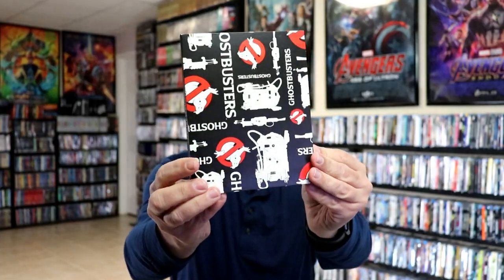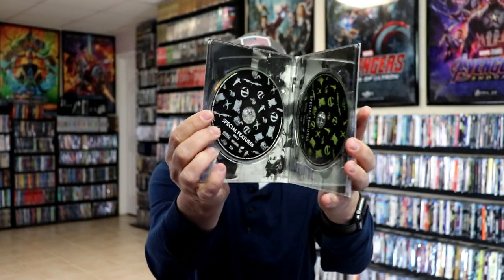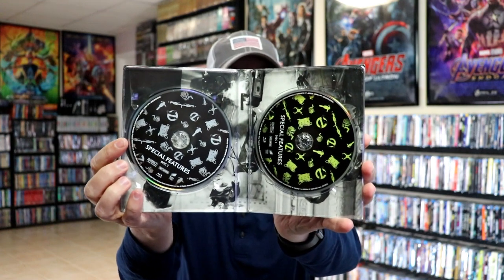I really enjoy that movie. Then we have our special features, and this opens up with all the discs — Disc 1 and Disc 2 for special features, which is really nice. It also comes with all of our digital codes.